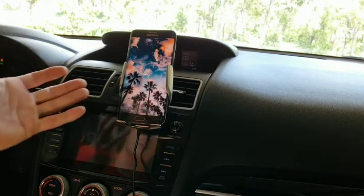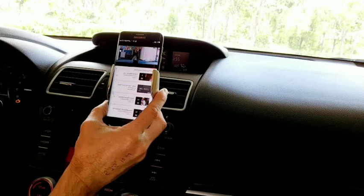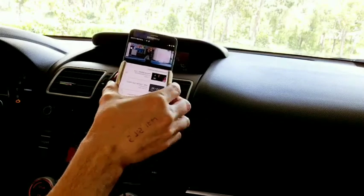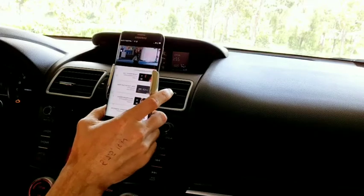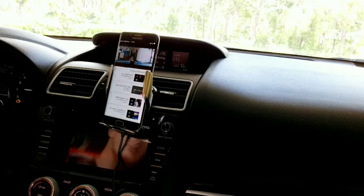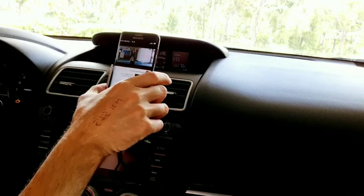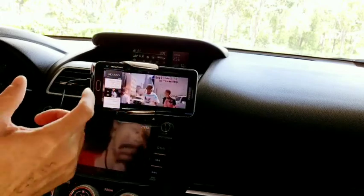One of the really cool features is the ability to rotate and articulate it. It extends out a little bit off your air vent, which is really nice. If you're navigating with Google Maps you can get a good visual while driving, and you can unlock it with face recognition so you never have to touch the device. If you want to watch a YouTube video you can rotate it 180 degrees and watch just like that.